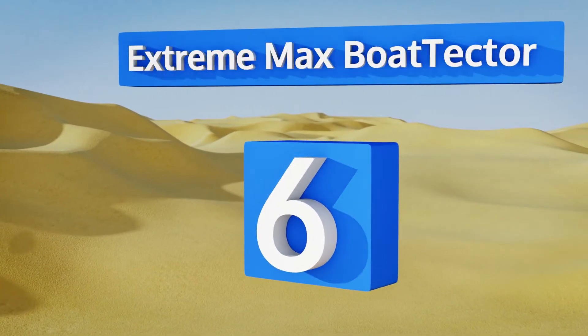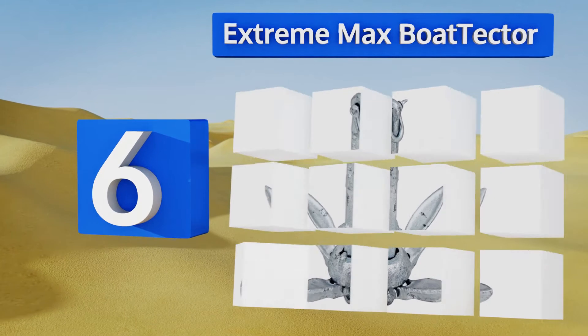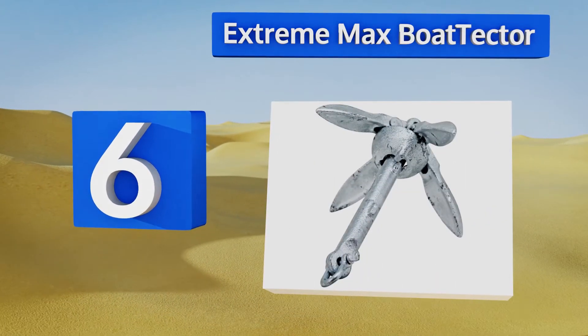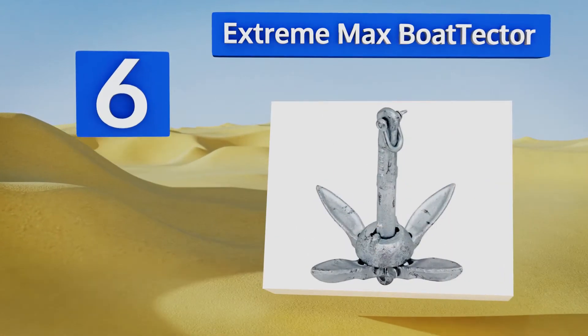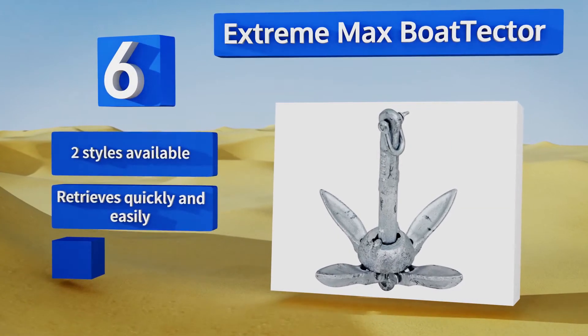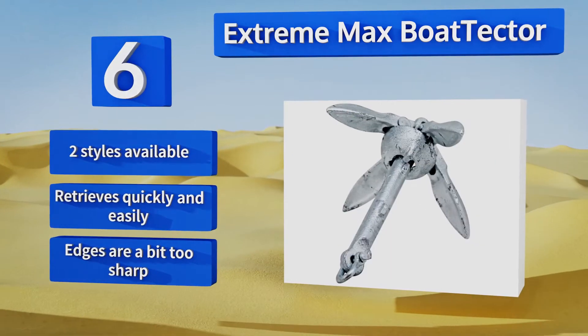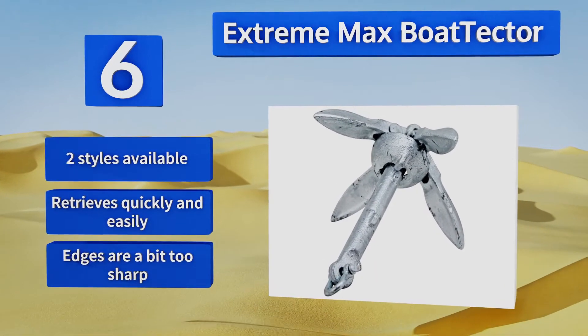At number six, galvanized for durability and to prevent rusting, the Extreme Max Boat Tector is ideal when the environment on the bottom of the body of water includes grass, weeds, or rocks. It works best for short-term holds versus long-term stops. It's available in two styles and retrieves quickly and easily. However, the edges are a bit too sharp.